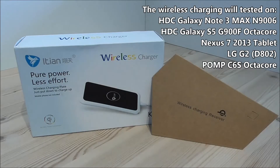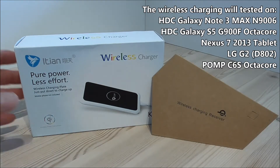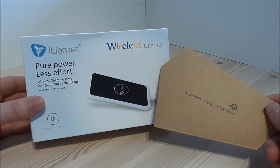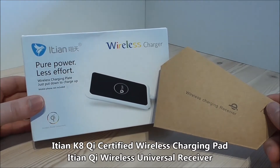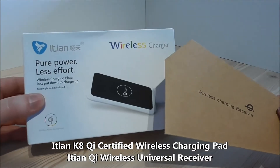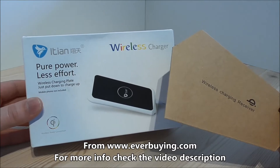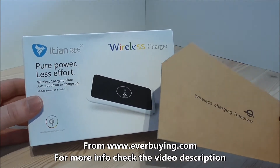Hi Youtubers, this is Dyla. In this video I will test something new that I haven't seen any other reviewers do yet. I will test a wireless charging solution on China phones and clones. I got this from everbuying.com.